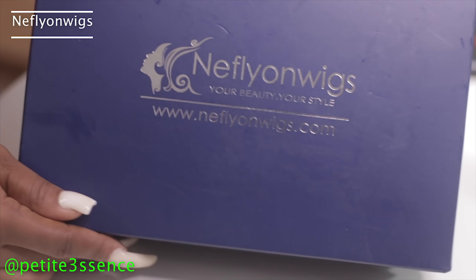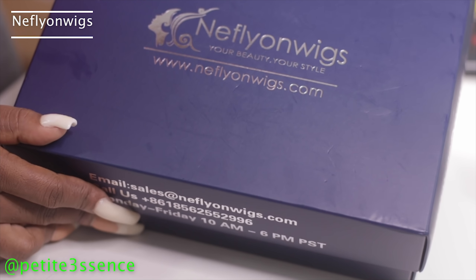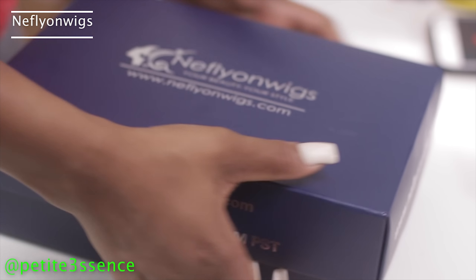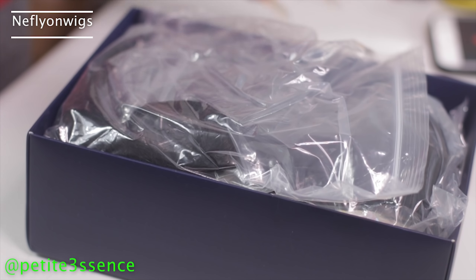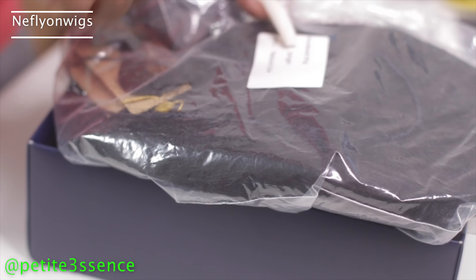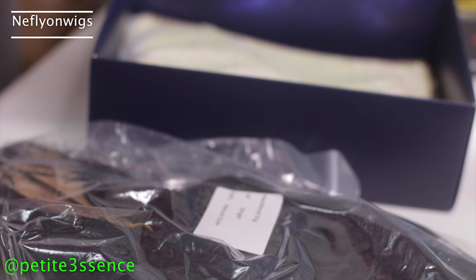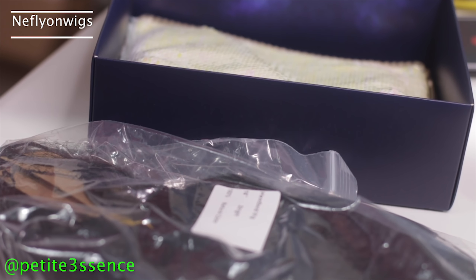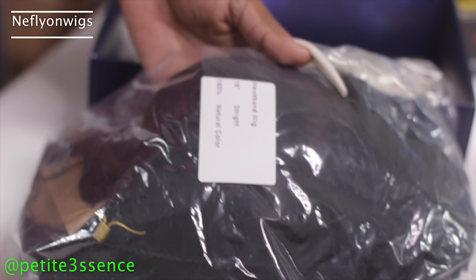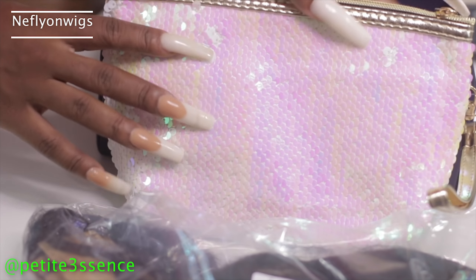Hi guys, welcome back. Today I'm with this company Neph Lion Wigs — 'Your Beauty, Your Style,' that's what they say. It comes in this box, pretty standard, navy blue, can't go wrong with that. I'm so excited because I've never ever in life gotten a headband wig. That's a game changer — like when you want to get cute but can't bother with the finesse and the lace.